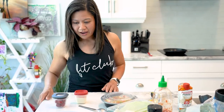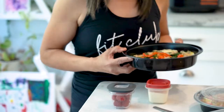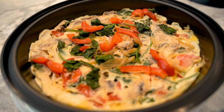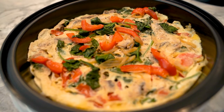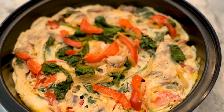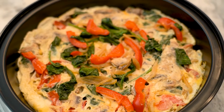For breakfast I made an omelet with three basic ingredients: one cup of spinach, one cup of cooked mushroom and red pepper. I use two servings of egg white and season it with salt and pepper. I like this breakfast because I can eat it as is, with some sriracha on top. I love hot sauce, so sriracha is my daily best friend for all my meals.